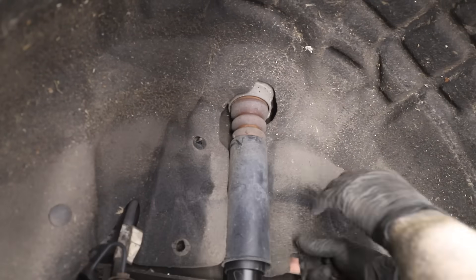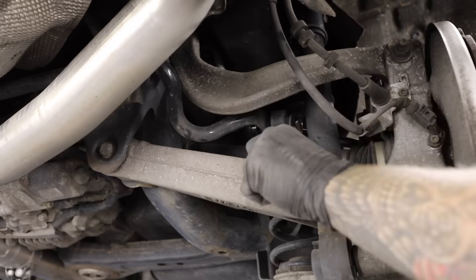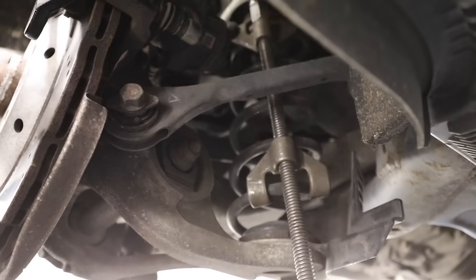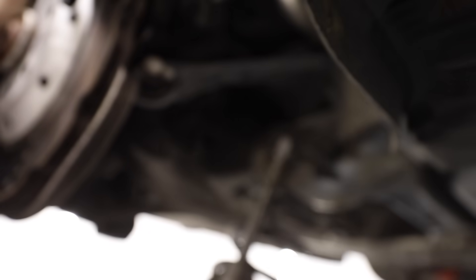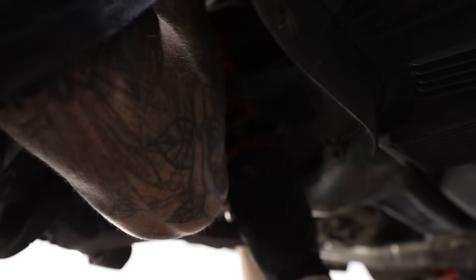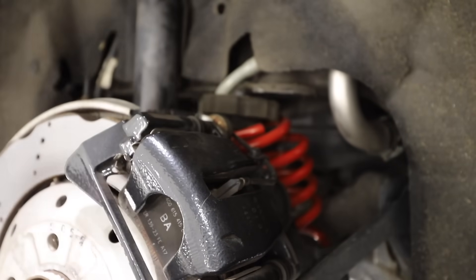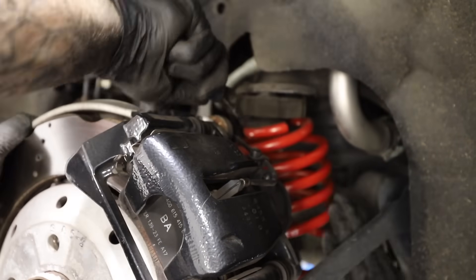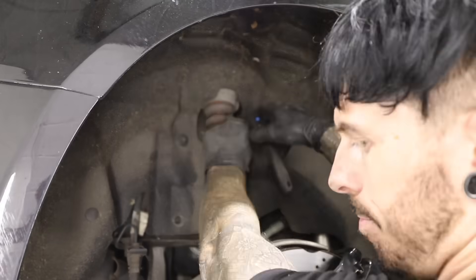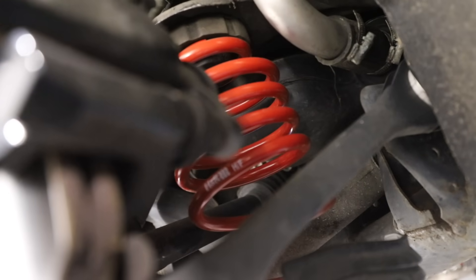Then it was time to crack on with the rear suspension. The rear shouldn't actually be too difficult — there are just two bolts on the top of the damper holding it to the chassis, then the anti-roll bar drop link to undo, then we should be able to pull the spring off the rear axle with some spring compressors. Here's the difference between the new spring and the old spring — not a massive difference, but we'll see once it's installed. It's a pretty fiddly job to get the spring back in place, but eventually we did it, then it's just a case of bolting everything back together.